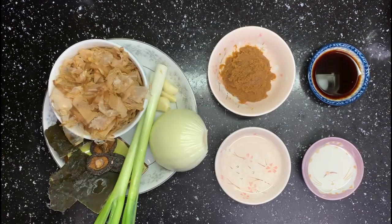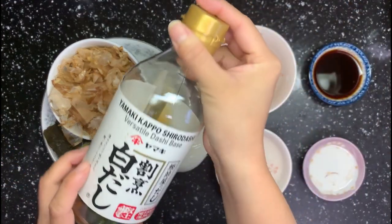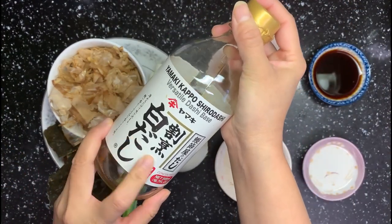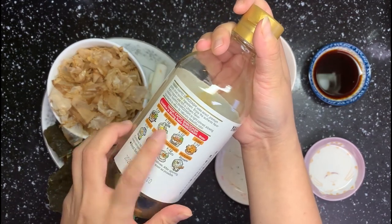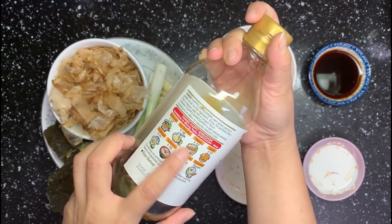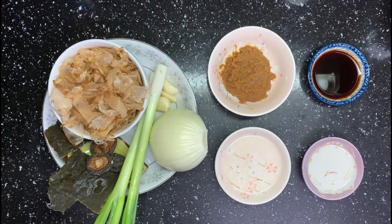Bonito flakes have a very nice smoked flavor and super umami taste. If you don't have it, you can use this kind of bottled dashi I mentioned before — I always use it to make udon. If you don't have that either, it's fine too. Miso and kombu should be good enough.